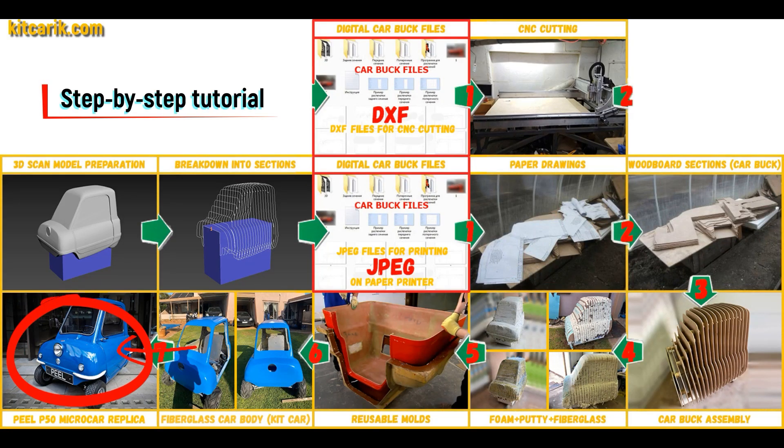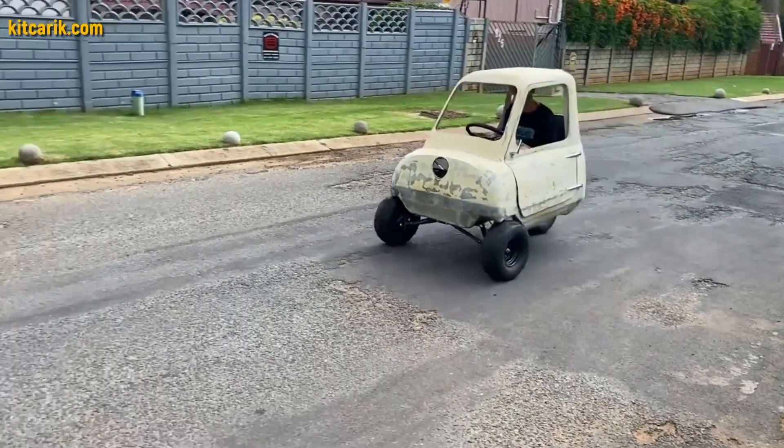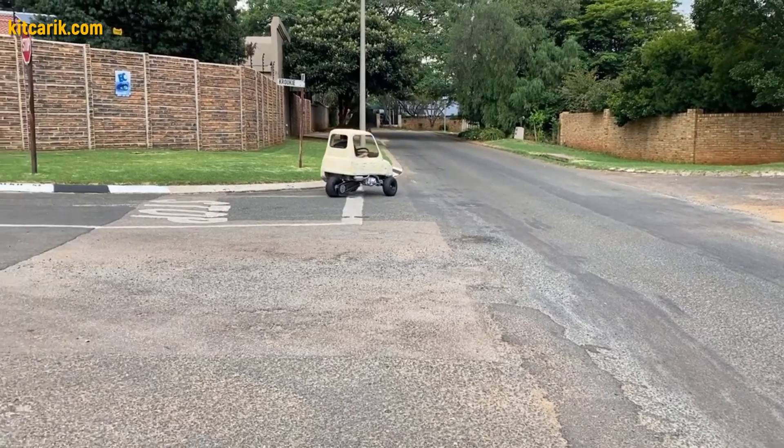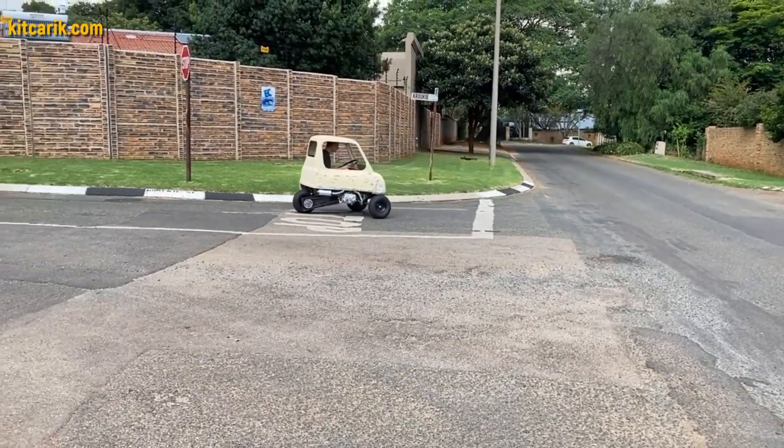The finished fiberglass car body, the kit car, is installed on a suitable donor car or on a homemade frame. The Peel P50 micro car is ready. The most important thing is to make the body — it's like Lego, but for men. Many of my clients make this without any prior experience.